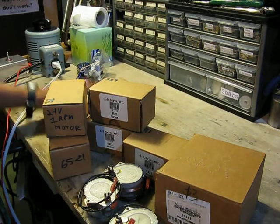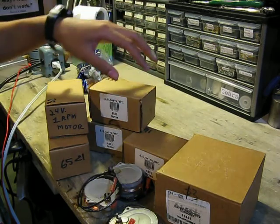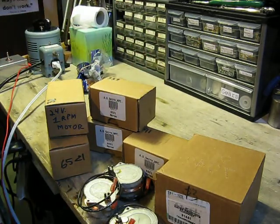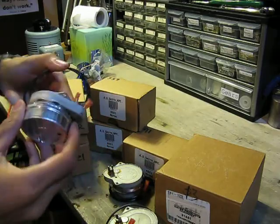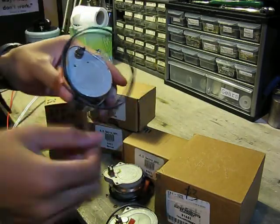My uncle sent me a whole bunch of cool motors. I got six of them. Here they are, they're very nice. They already got connectors and gear reductions.